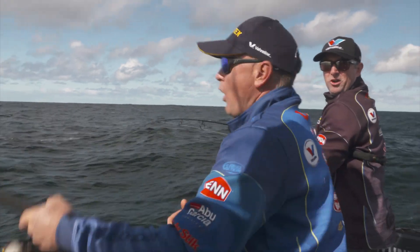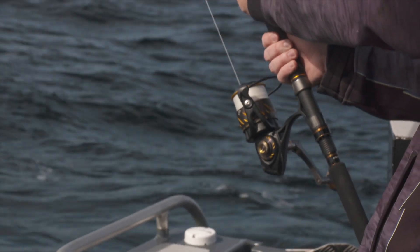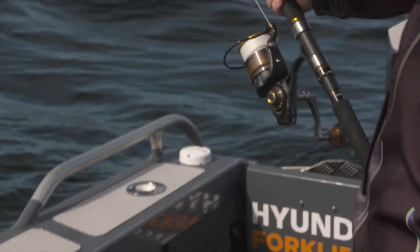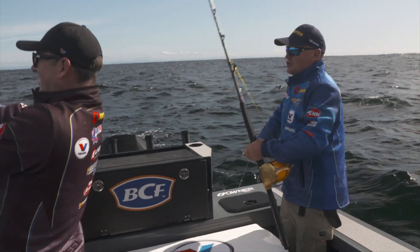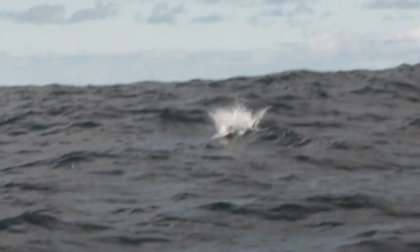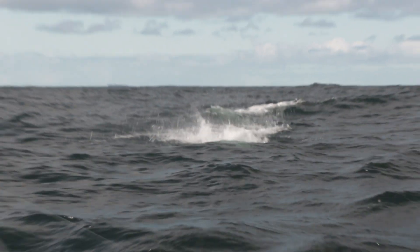That's a good fish too. Wow! Alright, we're away. Oh my Lord! As I live and breathe, that was insane — what I just saw there. That massive bluefin tuna, mouth open, came crashing out of the water to eat that stick bait. That was crazy.